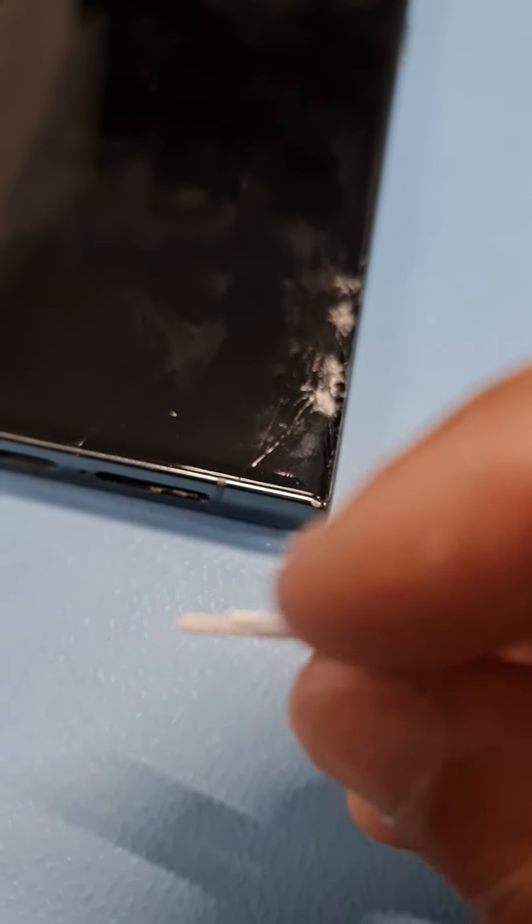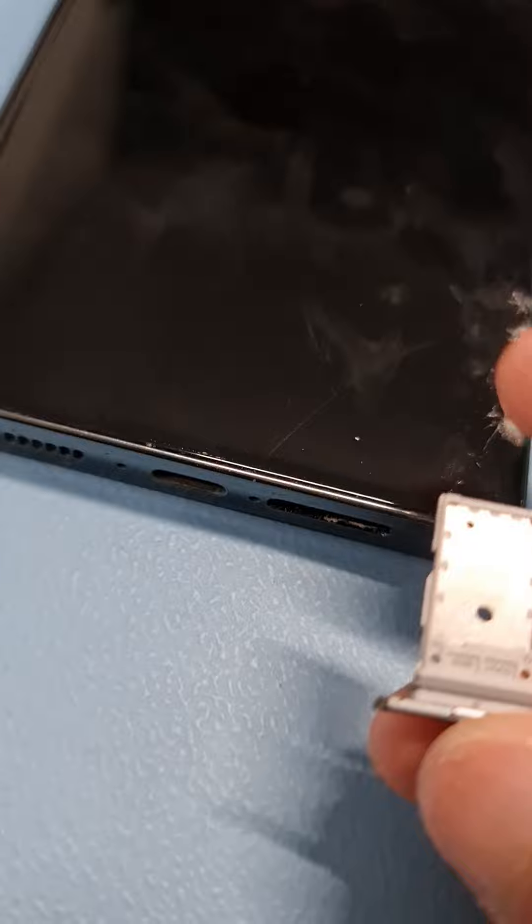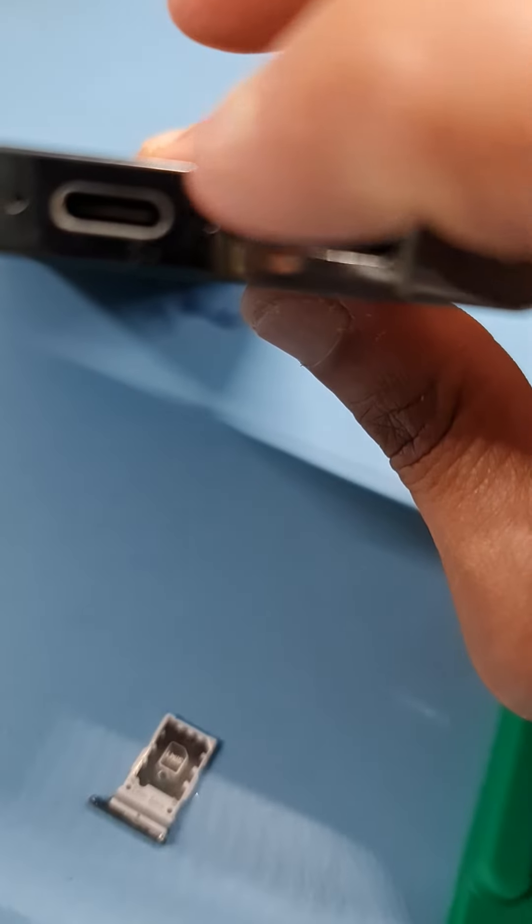When you want to put it back in, the hole will go towards the side. Looking at the phone from underneath and zooming in, you can see the hole is on the side.